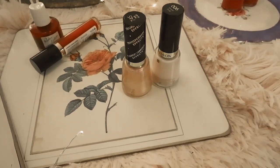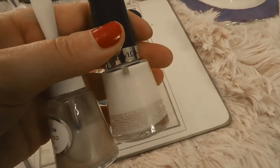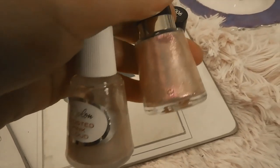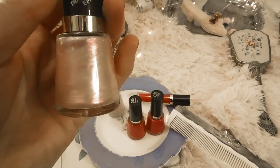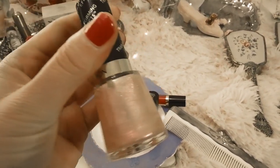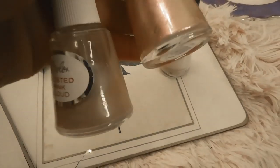I also tried to find two colors similar to the frosted pink cloud. I found Sheer Pink, which is similar but with less shimmer — it'd be a nice basic nail look. I also got Pink Glaze, which has a lot of sparkle and looks very similar to the frosted pink cloud with all that shimmer. I thought if you layered those two you could get a similar color to the frosted pink cloud.